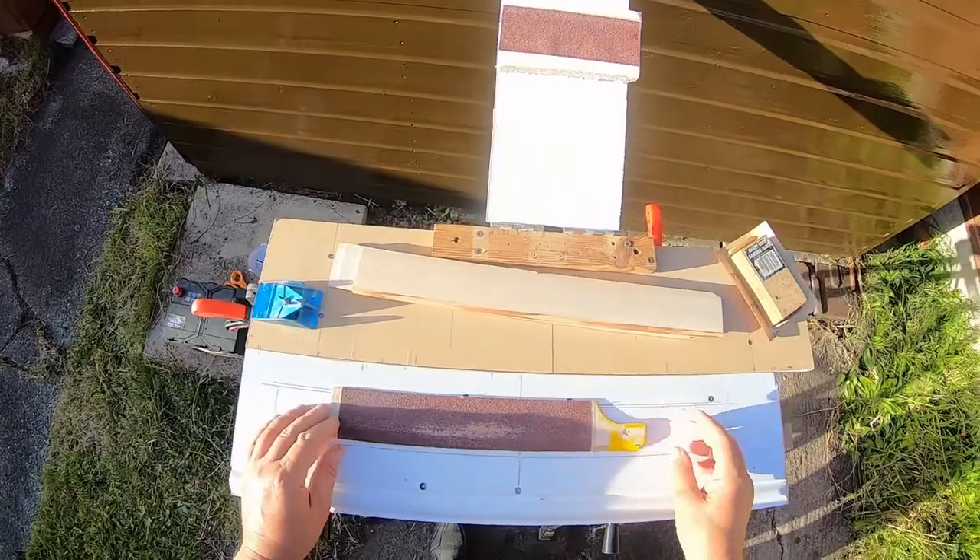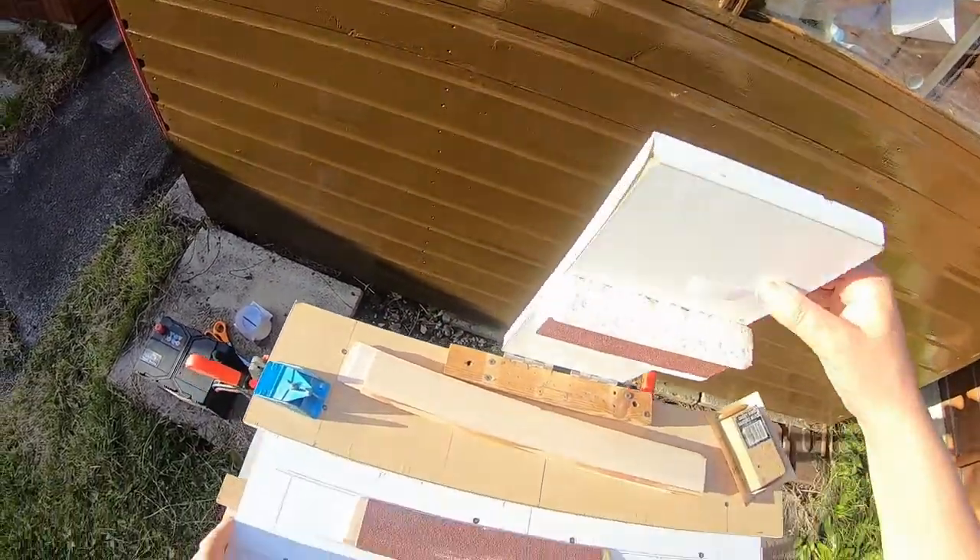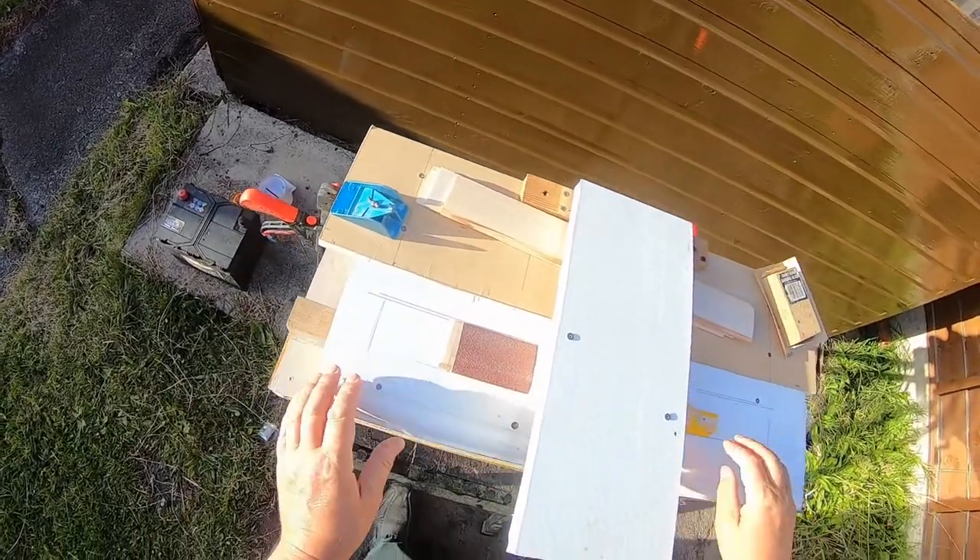I stuck some sandpaper to an old blade I made earlier to copy its profile into a block of hard foam. I then stuck some sandpaper into the profile that the blade made into the foam.